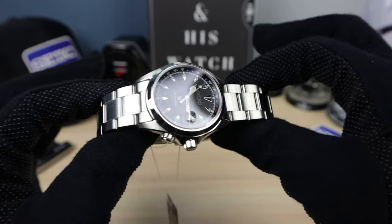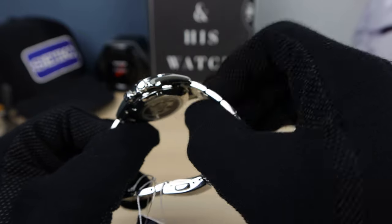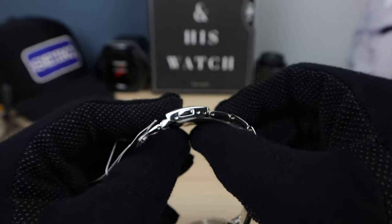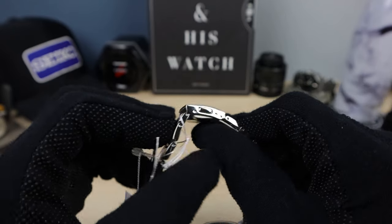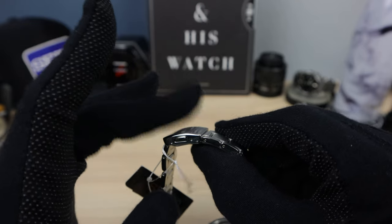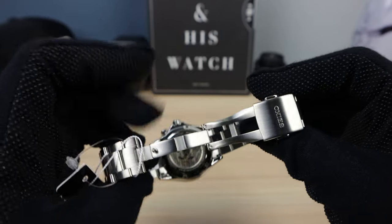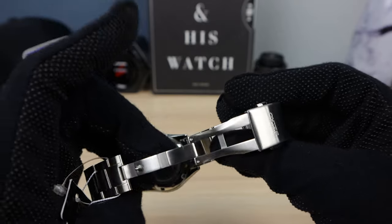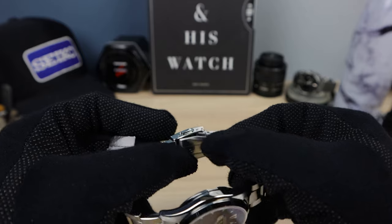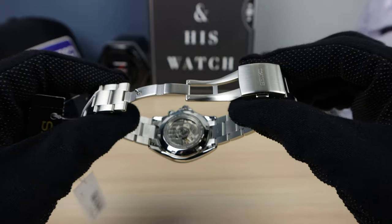The bracelet is completely brushed and very well done. Female end links, solid links, solid end links, pin and collar — so the most secure. Only two micro-adjustments — not a fan of that — and not a fan of the gap; it's a little bit uneven. The clasp is a little bit of a disappointment, but it is all milled, which is very nice. And it has that bevel right there on the clasp, so when it touches your wrist it is smooth — no sharp edges. So it's a good bracelet, not an amazing bracelet.